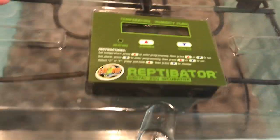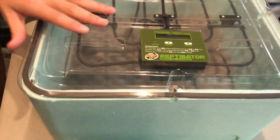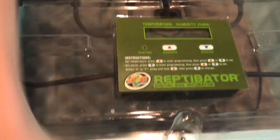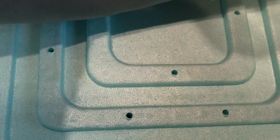So what have they been living in? This is a reptibator. We keep it at around 80 degrees inside — so it doesn't feel majorly hot, but it keeps them at a constant temperature. And what you can do is you can fill — there's little rivets underneath that foam case that you can put water inside.